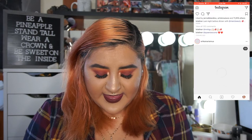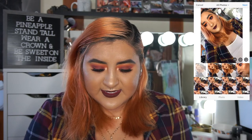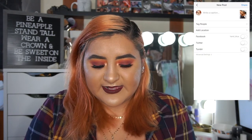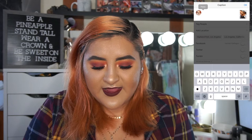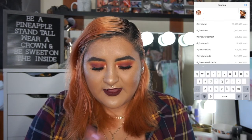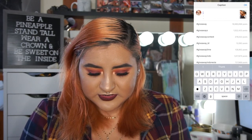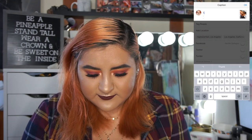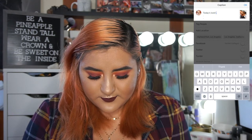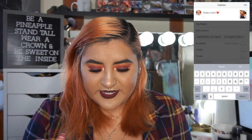After that, all I do is go to Instagram, add the picture, and select it. I don't do any editing in Instagram itself because everything's already done. I always have my hashtags saved and ready to paste, I write whatever caption I want, and share.